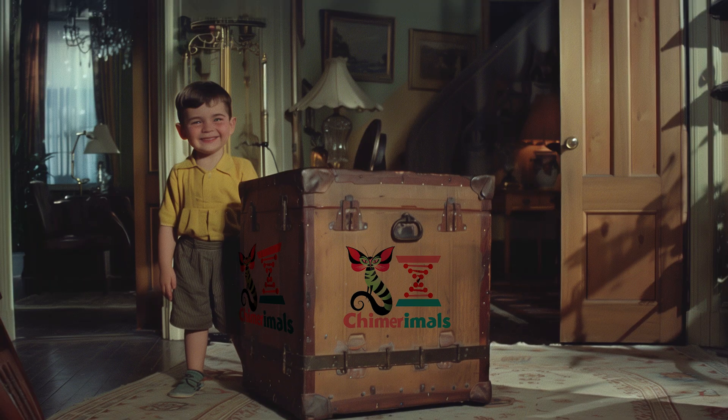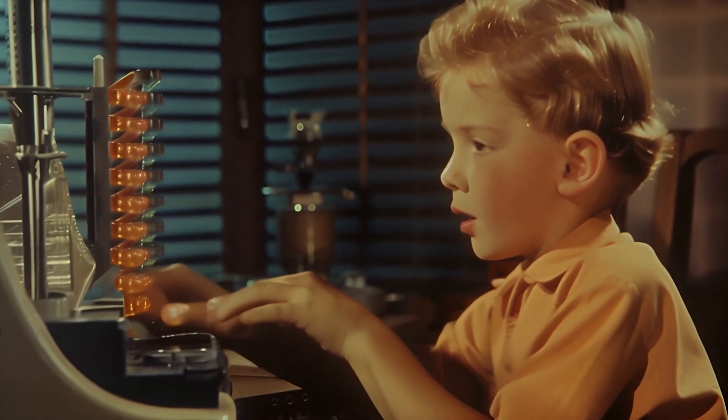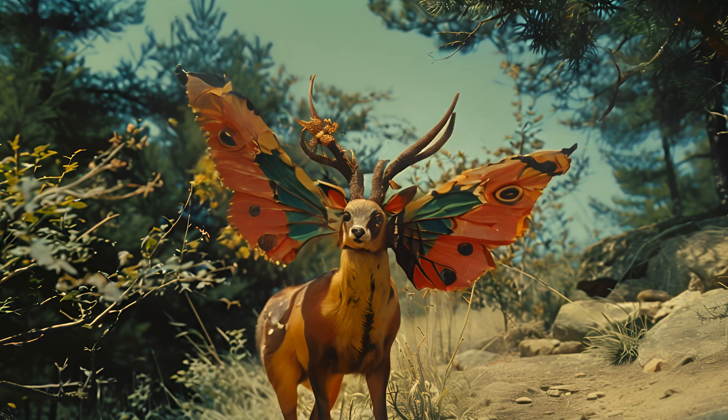With the Chimera Moles Gene Splicing Starter Pack, you'll get everything you need to turn one of your pets into a genetically altered chimera unique to nature.